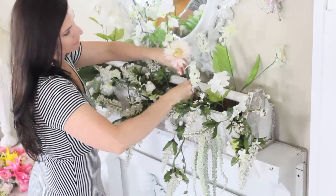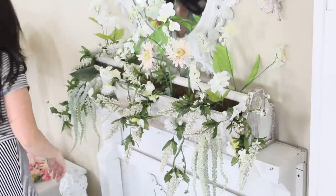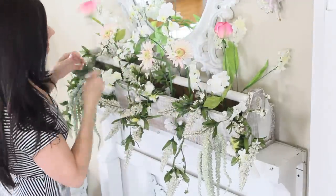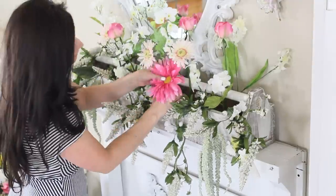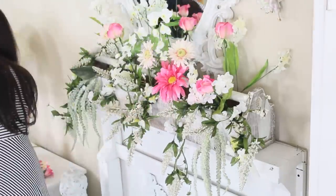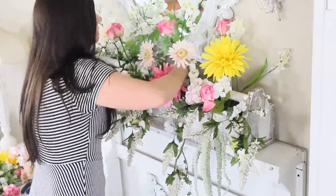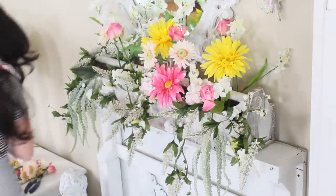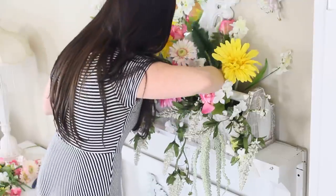I'm adding in some adorable pale pink daisies from garage sale florals, originally from Hobby Lobby. Don't forget you can get great discounts on florals using your Hobby Lobby or Michael's coupon — go online and they should have a 40 to 50% off coupon available. I'm adding in more of those large Dollar Tree gerber daisies, placing them here and there, then building the arrangement in and around those. Check out this pop of yellow!